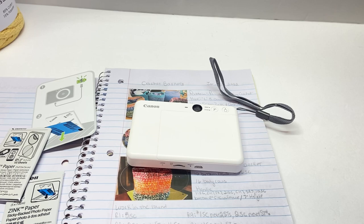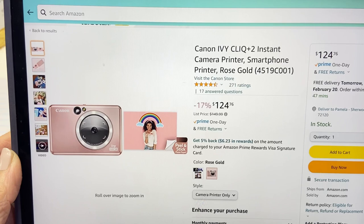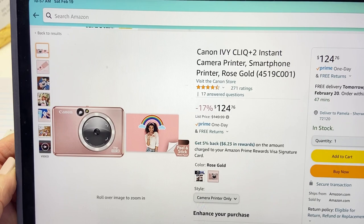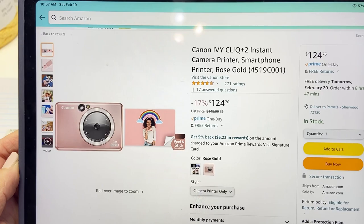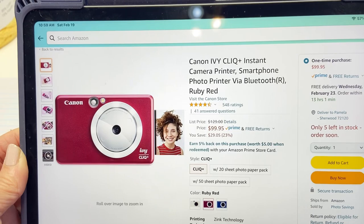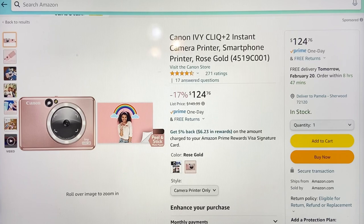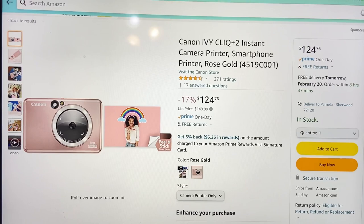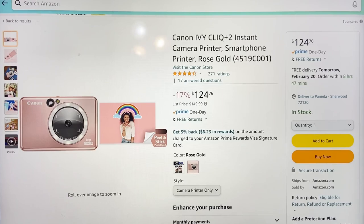I found it on Amazon. The color isn't the same but it's the same camera — I really wanted the rose gold but they were sold out at the time. It says Canon IVY CLICK Plus 2 Instant Camera Printer, Smartphone Printer, Rose Gold, and that one is $124. I also found the same camera for $99.95, but they were sold out of the blue. The one I have is the white version, which is fine since it's not like I carry it around everywhere.